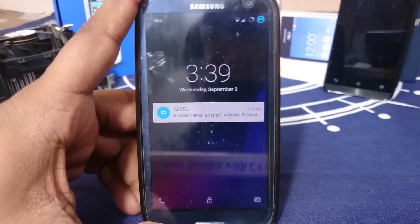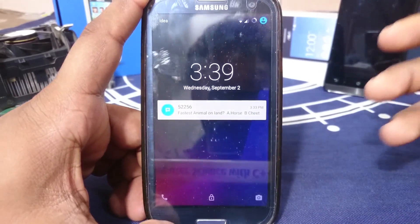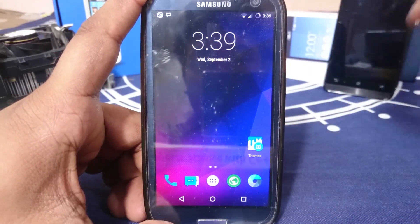First of all, what you would see here is the lock screen. It is a standard Lollipop lock screen — nothing special but really cool. It does work: you have shortcuts and you can swipe up for unlocking your device.